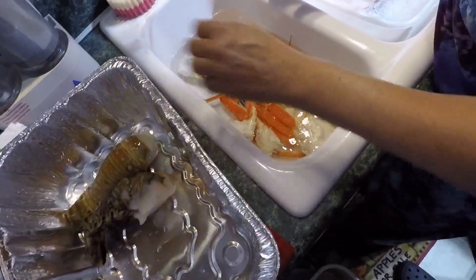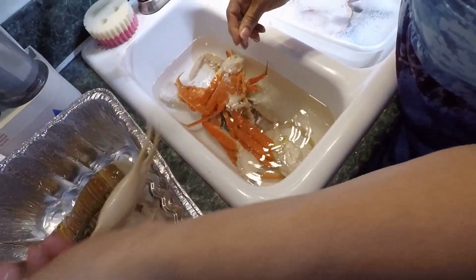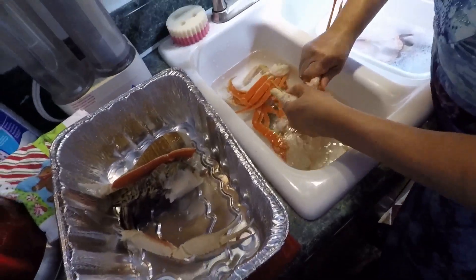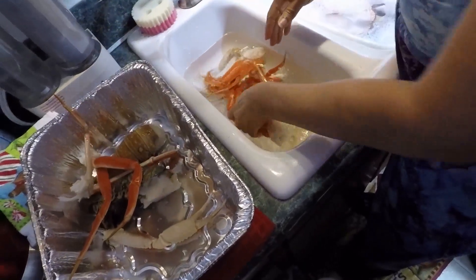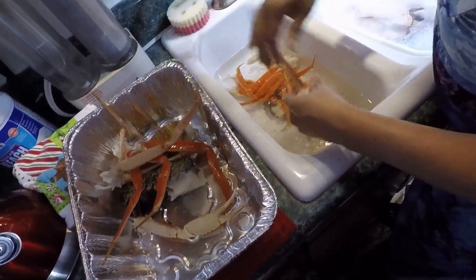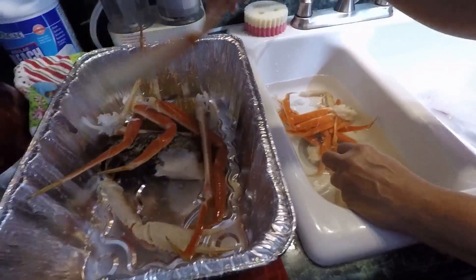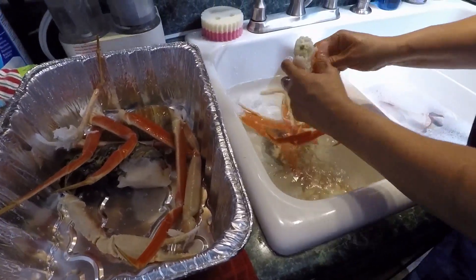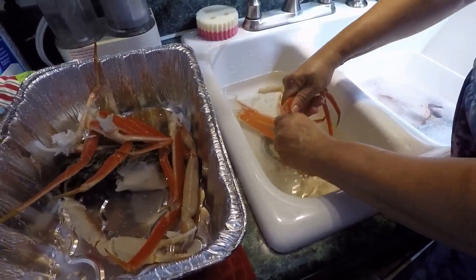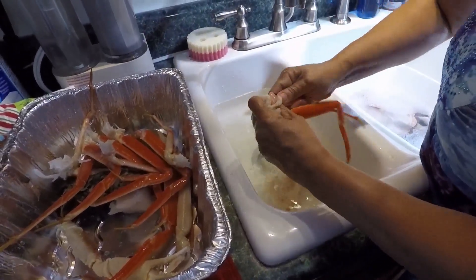Okay, here come the lobster tails — put them in there temporarily. She's going to de-prune them. See, after they've been in the water they'll come right off. Instead of putting all that weight in, you just do it this way.